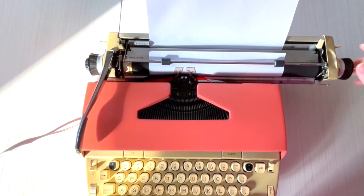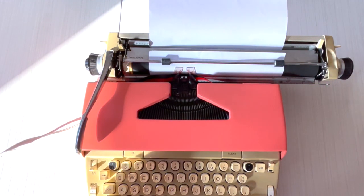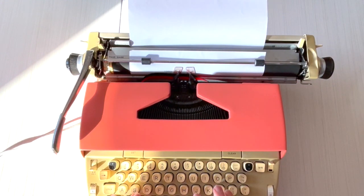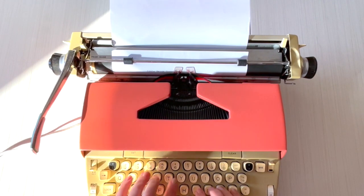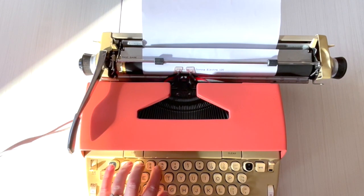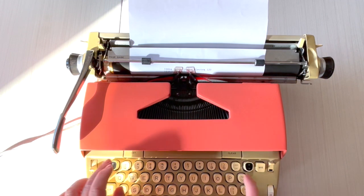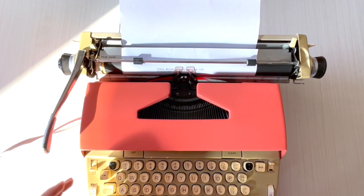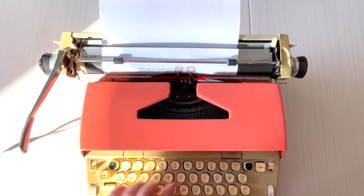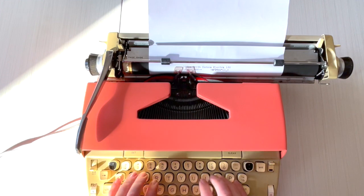Let's do some typing. This is a 1960s Smith Corona Electra 120. Here's your tab set and clear — let me tab over. Tabs are really just for creating columns or indenting paragraphs, which nobody does much anymore, but they're there if you want them.